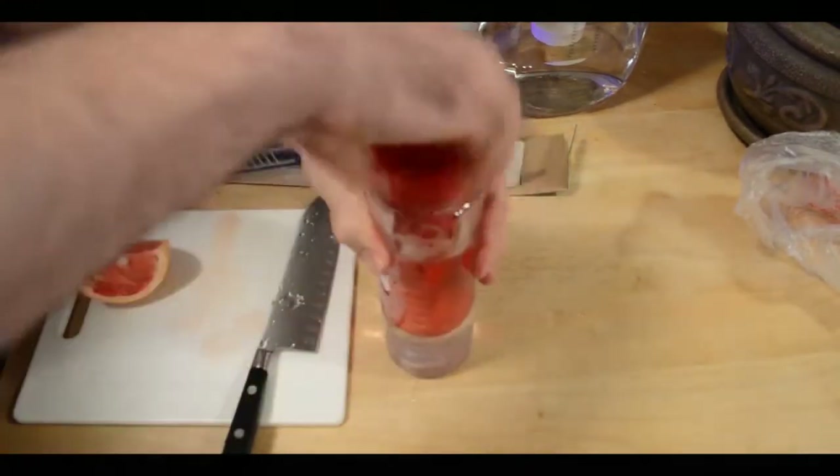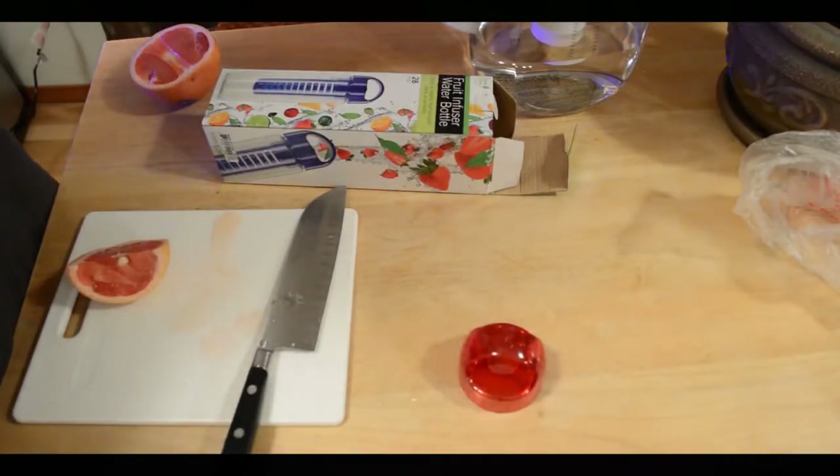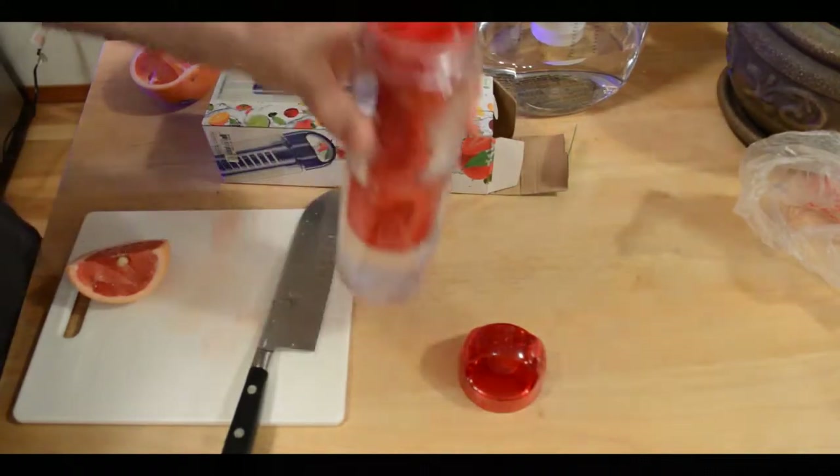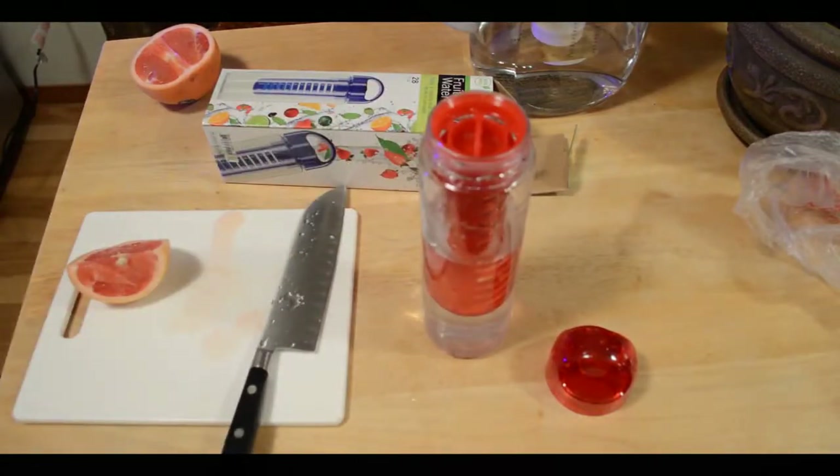I'm going to give it a taste and see how it tastes. It tastes good — I mean, putting fruit in your drink is great.